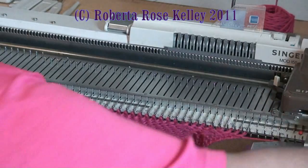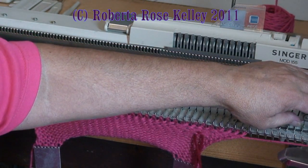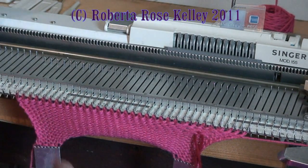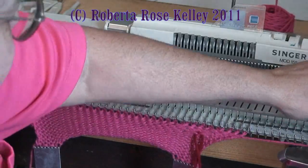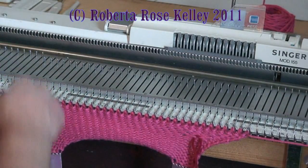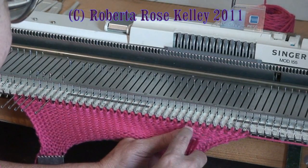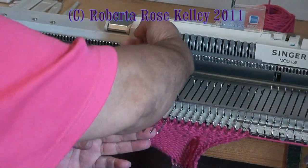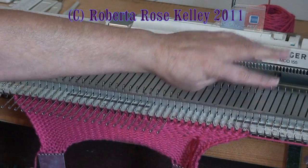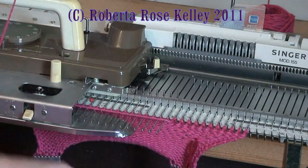Now I'm going to put my carriage to hold. On the single machines the front levers are put to number one so those levers are facing out; on the Brother machines you're going to push in both the part buttons. Actually I need to knit two rows first. So from the thumb I have the seven thumb stitches plus the stitches on the right here in working position — knit across — now I only want the thumb stitches, which leaves me four stitches on the outside.